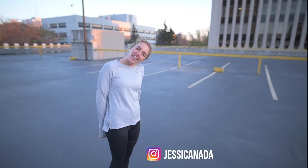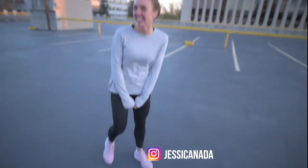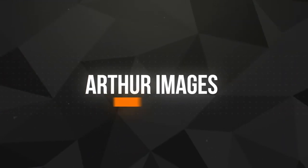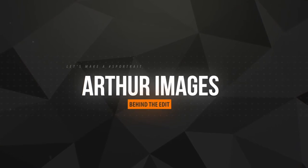This is Jess. She's cold, but she's got cool shoes, so it's good. All right, let's do a runway. Go ahead, go for it.